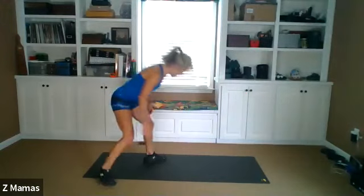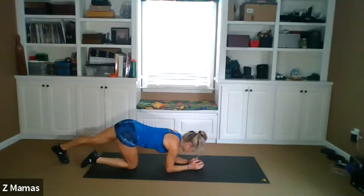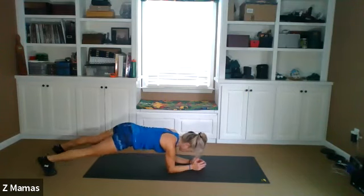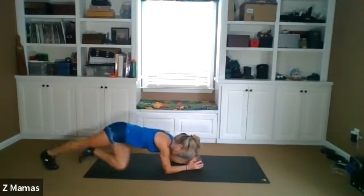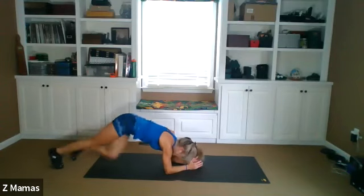Come on down, guys. Mountain climbers. Wiggle a little bit of the twist. Elbows. And here we go. One, two, three, four, five, six, seven, eight, nine, ten, eleven, twelve, thirteen, fourteen, fifteen, sixteen, seventeen, eighteen, nineteen, twenty, twenty-one, twenty-two, twenty-three, twenty-four, twenty-five.